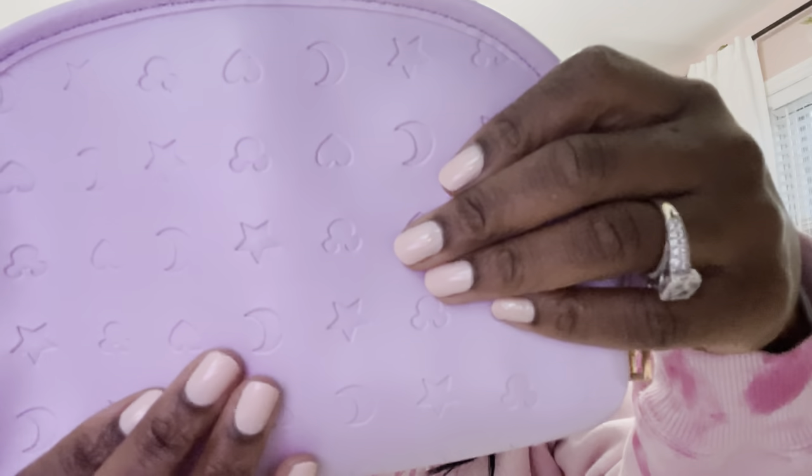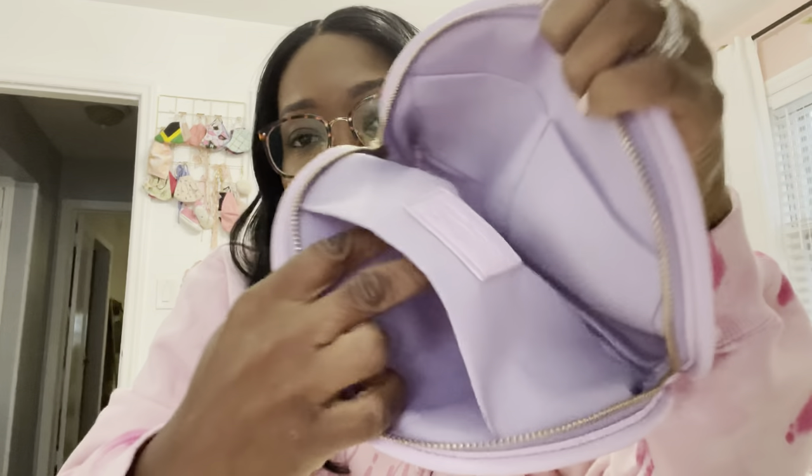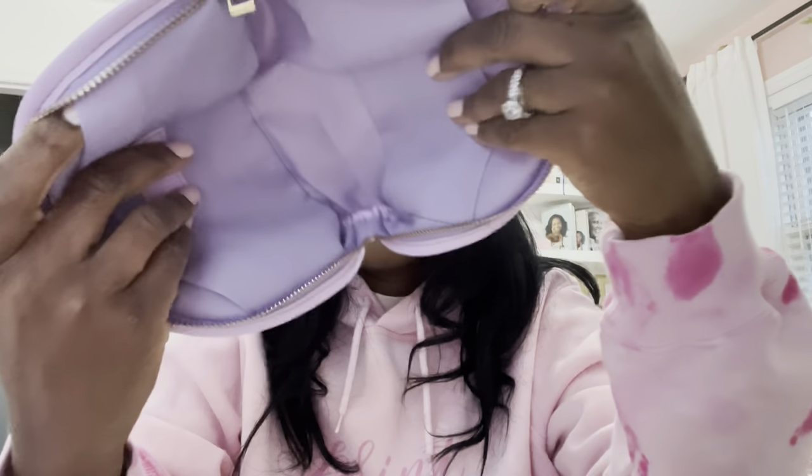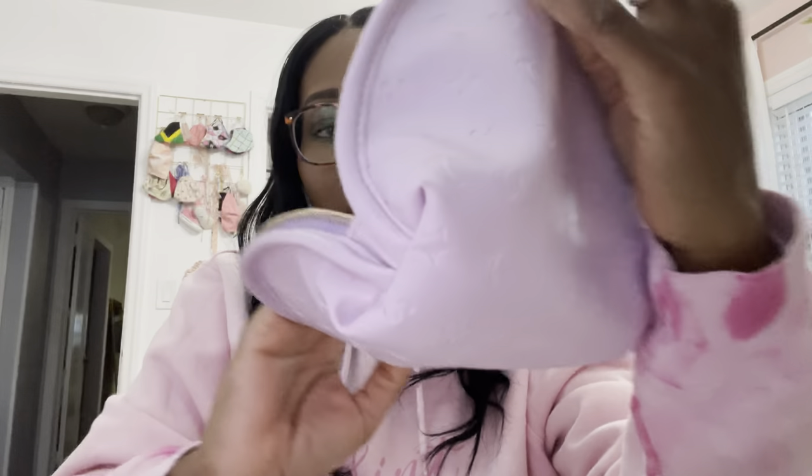And then this is the Andrea pouch. It also has that Mickey ear, star, and moon textured faux leather feel, and you can use it for various accessories. This is $29. Inside it has a pocket on one side and a big compartment in the middle. This is the purple one — I believe there's also a blue or teal color available, so definitely check out the link if you're interested.